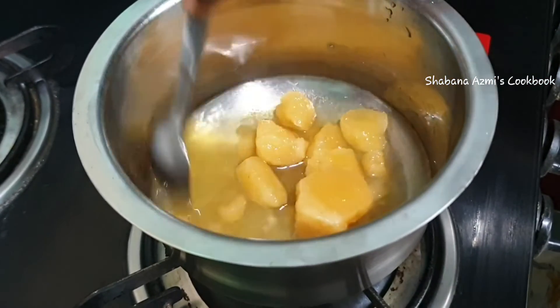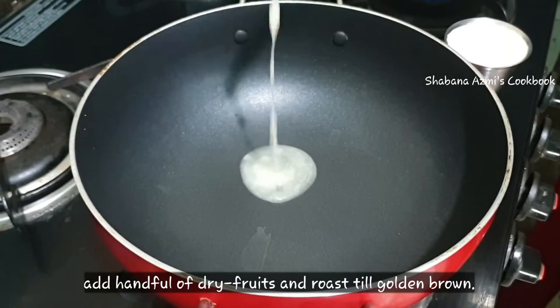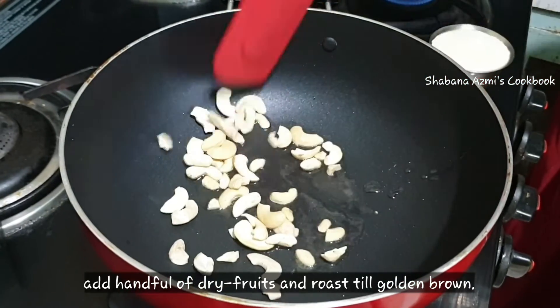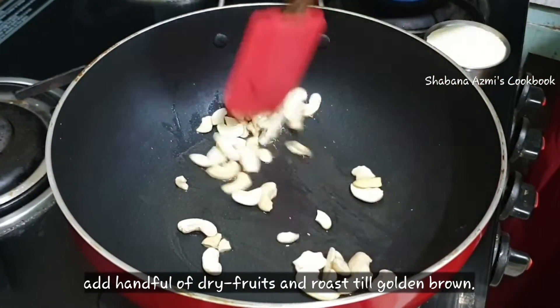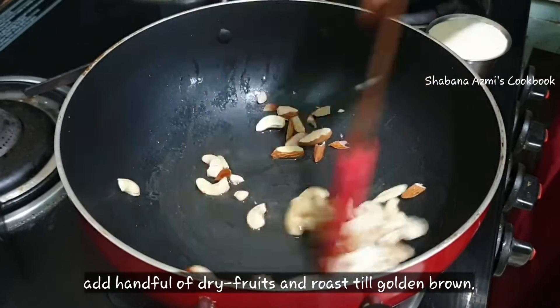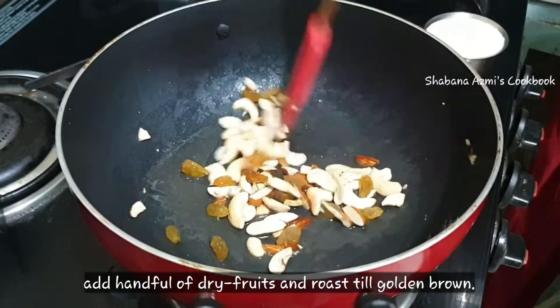Let's pour in and cook for 5 minutes. I will add 2 tbsp of Bombay Rava. For toppings, I am going to put some watermelon seeds on top, and I will add some kismis.